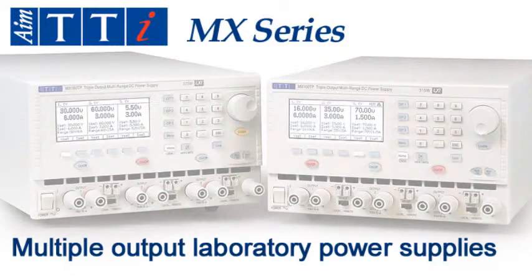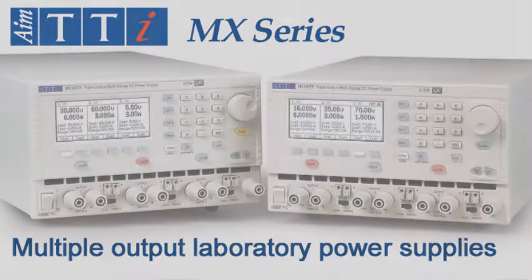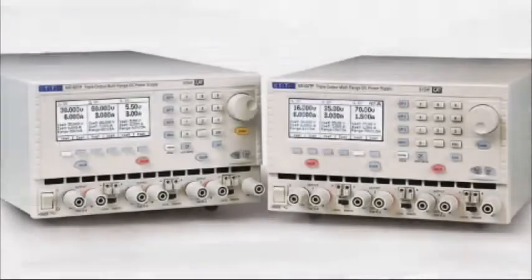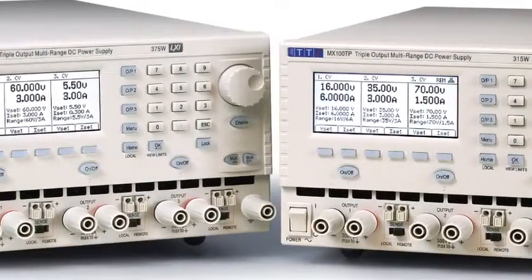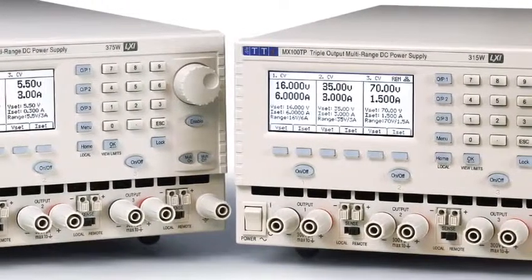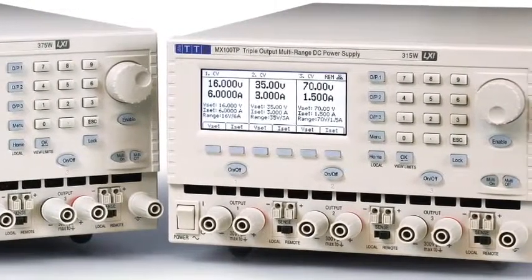The MX series represents a new generation of multiple output laboratory power supplies from AMTTI, offering high power within a compact footprint. This short video introduces the MX100T and MX100TP triple output models.